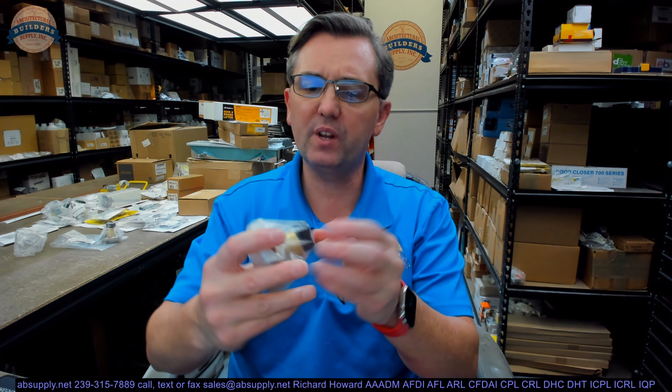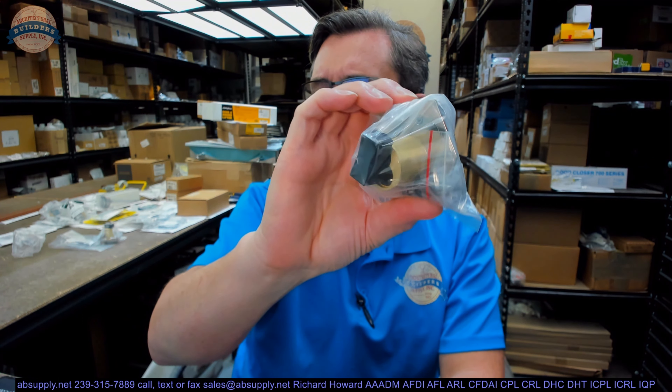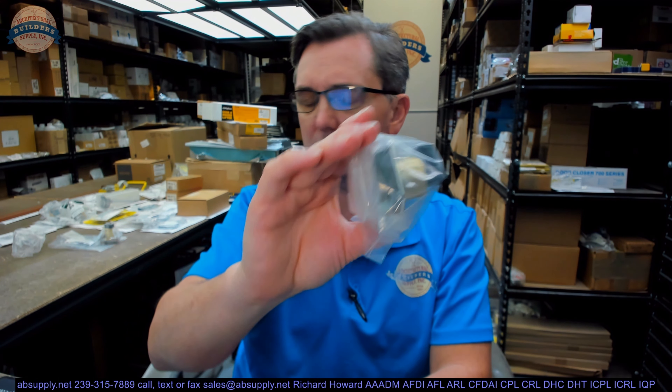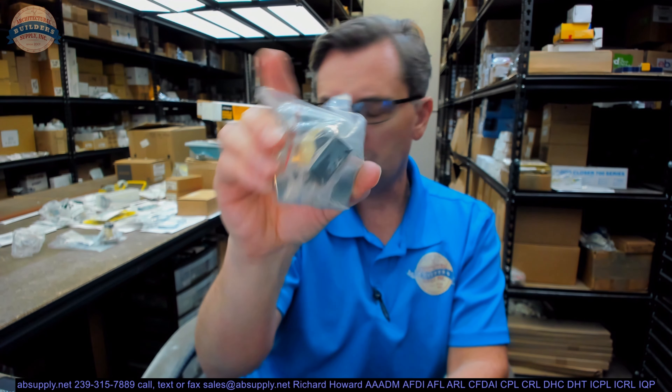Hello, my name is Rich Howard, owner of Architectural Builder Supply. This video is to bring you a closer look at the Olympus Lock 725RD-DW-VH-US4. This is a drawer lock or a cabinet lock — a very common type used in woodworking and casework applications where you need a robust cabinet lock, drawer lock, or a lock to secure a couple of panels.